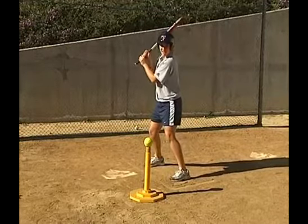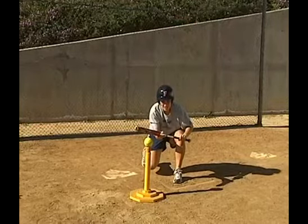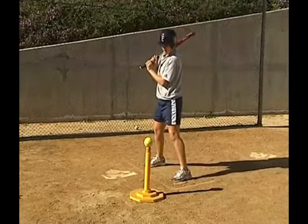So those are your three stations right there, and our bunter is doing an excellent job right there. Good job. One more.